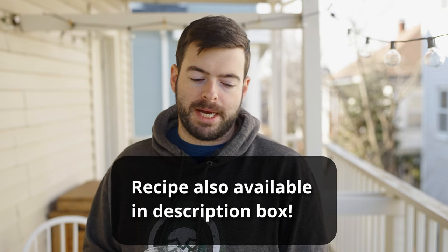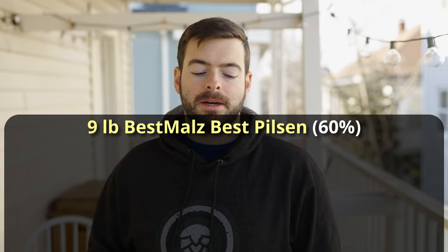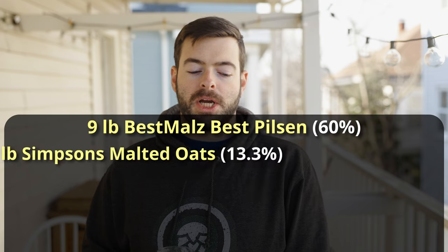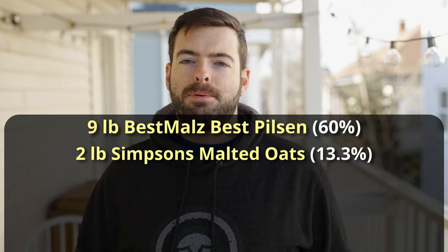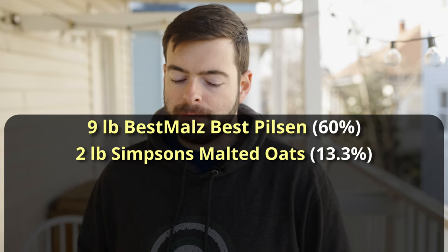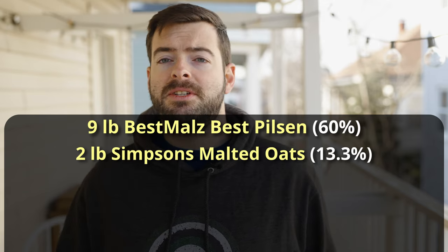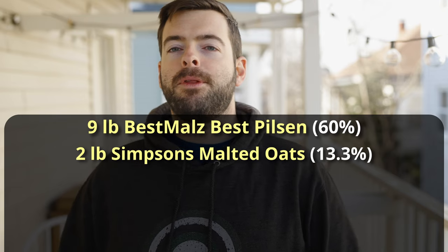We're starting out with nine pounds of Best Malt's Best Pilsen malt. I'm using Pilsen malt as a base because the golden naked oats are going to add a lot of color and we don't want this too dark — the ideal color for hazy is pretty pale. With a hazy IPA you usually want at least 25% up to 50% of your grist to be high-protein malts like oat or wheat. A good way to do this is with flaked grains, but you don't want to overdo it because that can significantly increase your chance of oxidizing the beer — and oxidation is the absolute enemy of hazy IPAs.